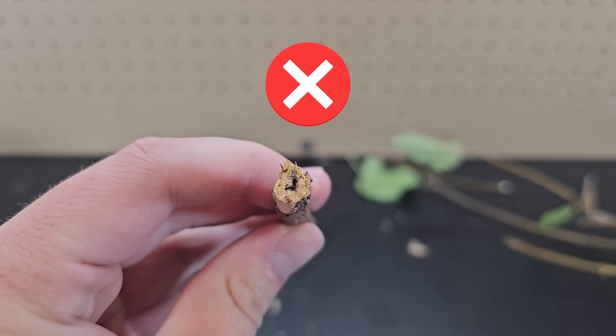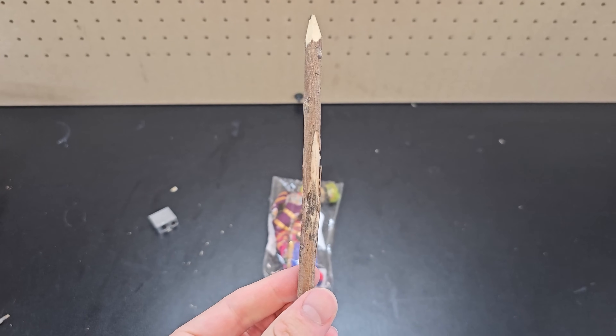This is not a plumbago shrub — I made that up, and these branches don't have graphite in them. I simply bought a pencil that looks like a stick on Amazon.